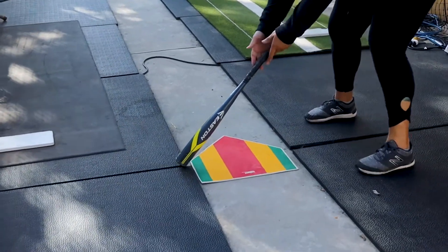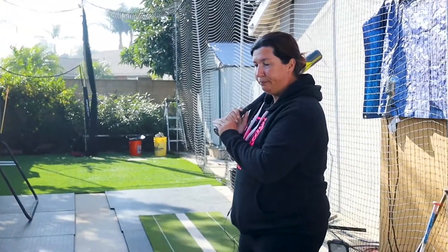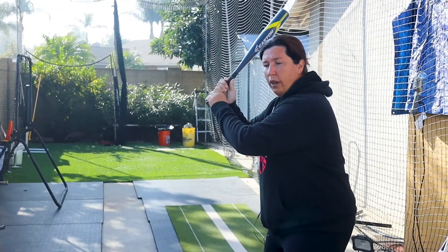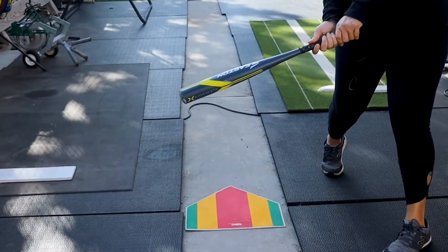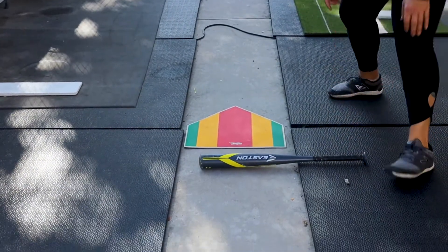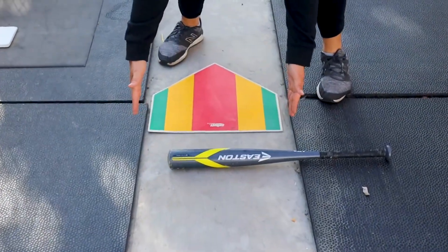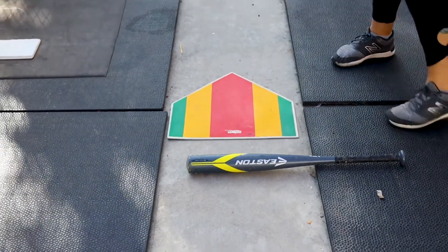She's going to go straight up from there, get into her stance ready to swing, and then go ahead and swing to the point of contact and stop. Then just place the bat down on the ground. If that bat does not extend the entire length of the plate, the bat is too short.